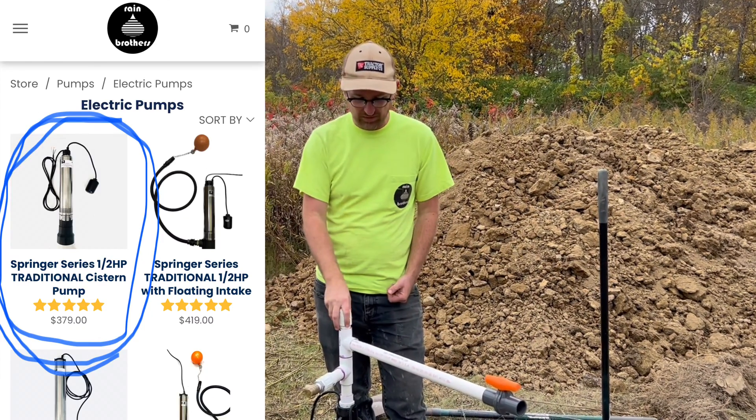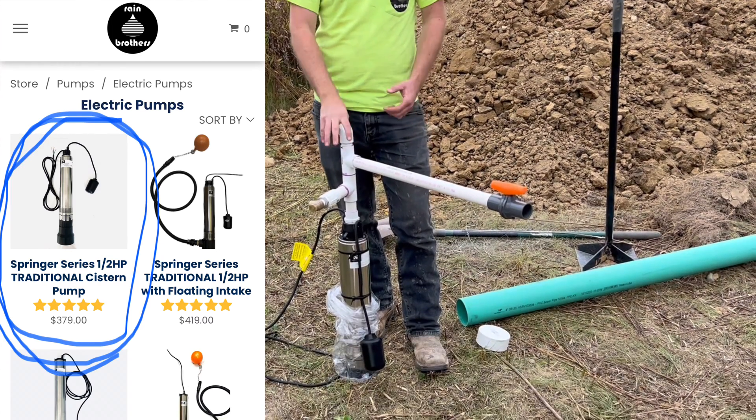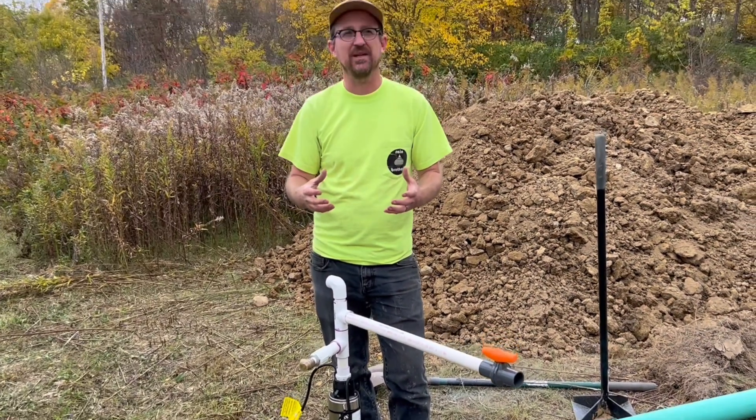This is our Springer Series half-horsepower traditional pump. This is designed to do a whole lot more than 10 PSI. So if we run this pump straight into the irrigation, and even if we put a pressure regulator in the system, it's going to deadhead the pump and potentially cause damage because that excess pressure and excess flow have nowhere to go.